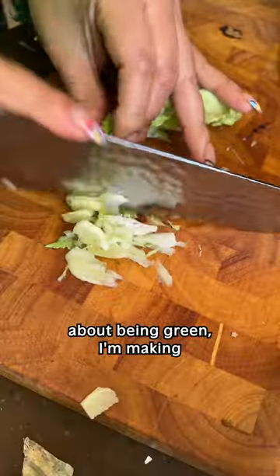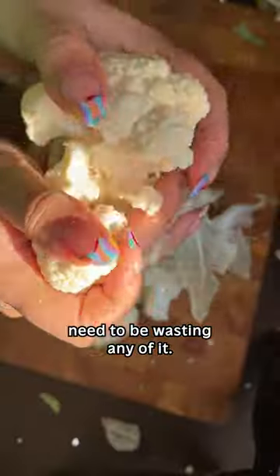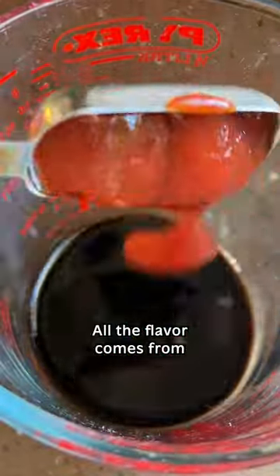And because it's all about being green, I'm making sure to use every single part of the cauliflower here. You really don't need to be wasting any of it. Just chop up any of the tougher bits a bit smaller.